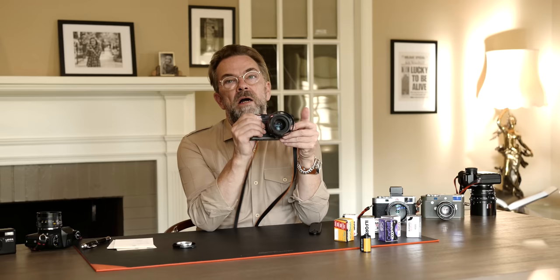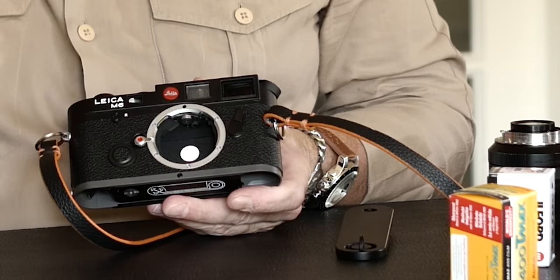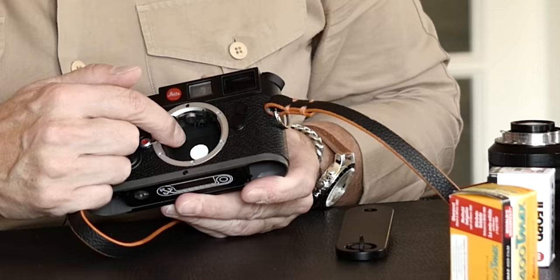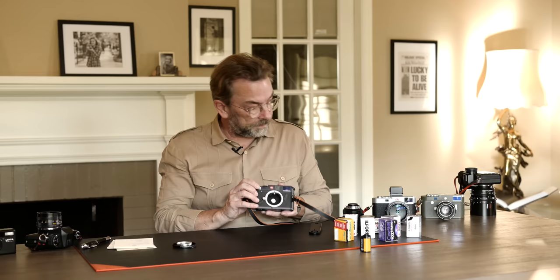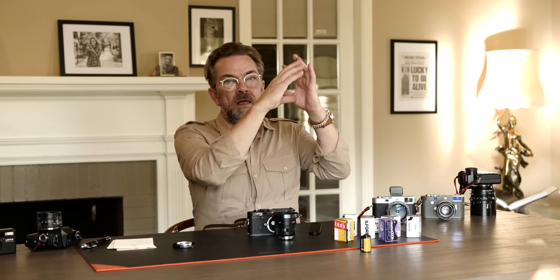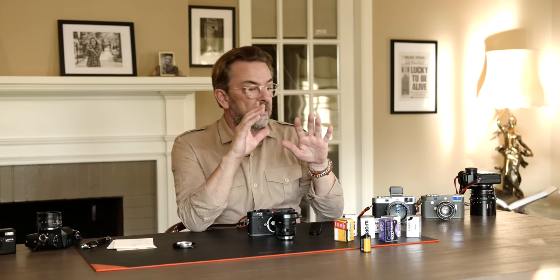Why it's called TTL — through the lens — that was the new thing when the Leica M6 came out. You have a red dot on the shutter curtain, and there's an eye down here measuring how much light reflects from it. So when you put on a 28mm lens, this little dot measures the light in the area you're pointed at. Very simple — and suddenly you didn't have to have an external light meter. You could actually measure the light.